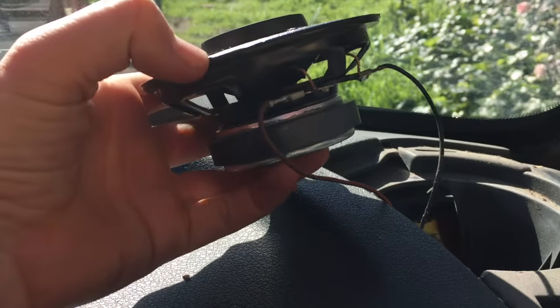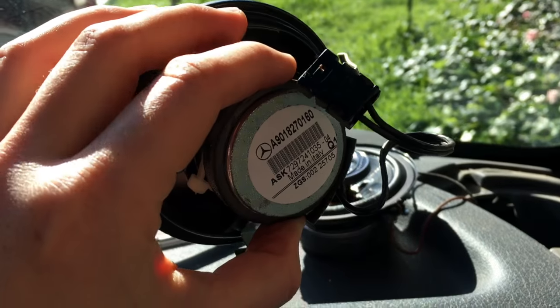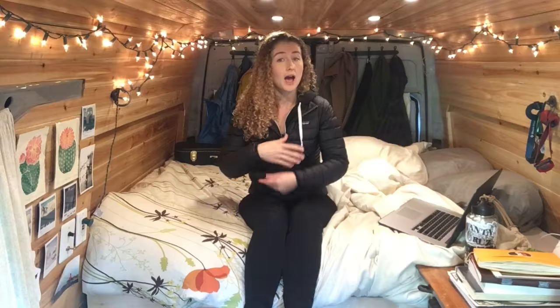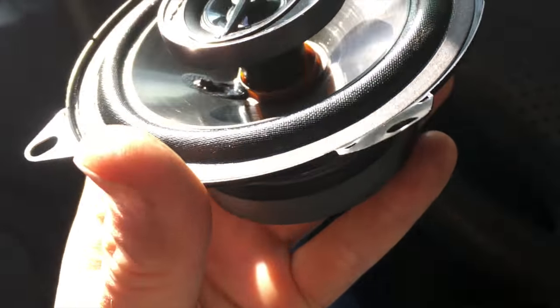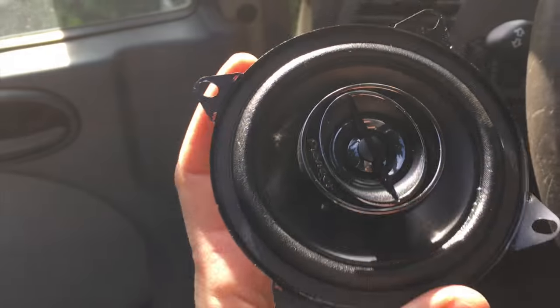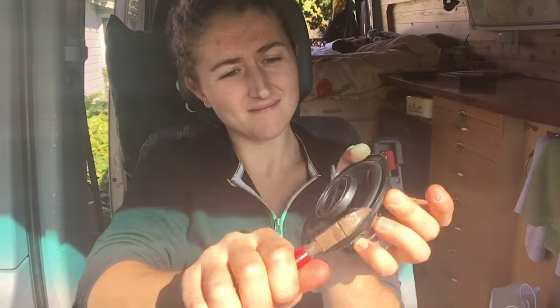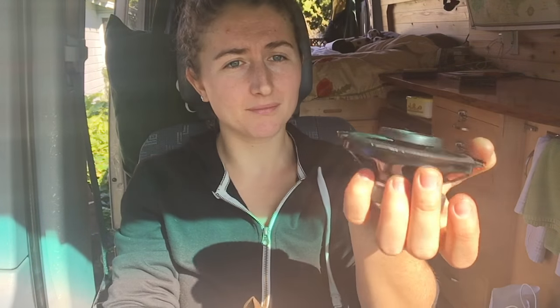I'm doing all this on my own and I have no background in electrical or anything. One thing I noticed is that the speaker on the driver's side has a little plug, and then the speaker on the passenger side does not — this side only has one spot for these wires to go. The other one had this little plug as well as where these wires connect. I don't know why this is — if you do, please let me know down in the comments. Pro tip: bend off the tabs that are on the side of the speaker. On these new speakers there are tabs which don't fit in that space, so I'm going to bend these off. Boom. Done. Easy.